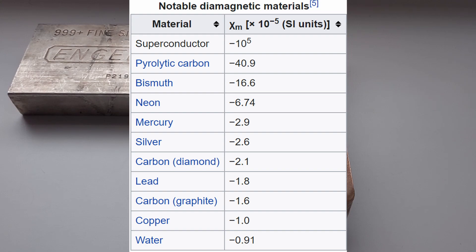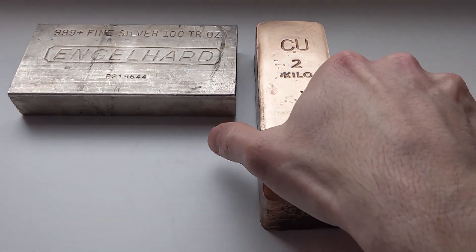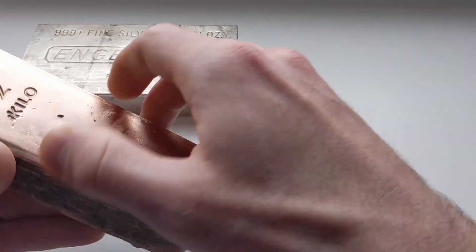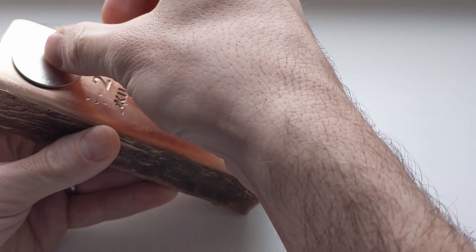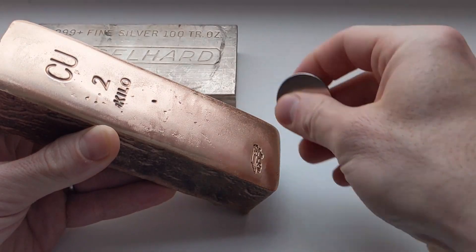As you can see, lead and copper are both also diamagnetic but less so than silver. If we take this magnet and slide it down this two-kilo copper bar, we can see that it still moves slowly, but the effect is noticeably less pronounced than with the silver bar.